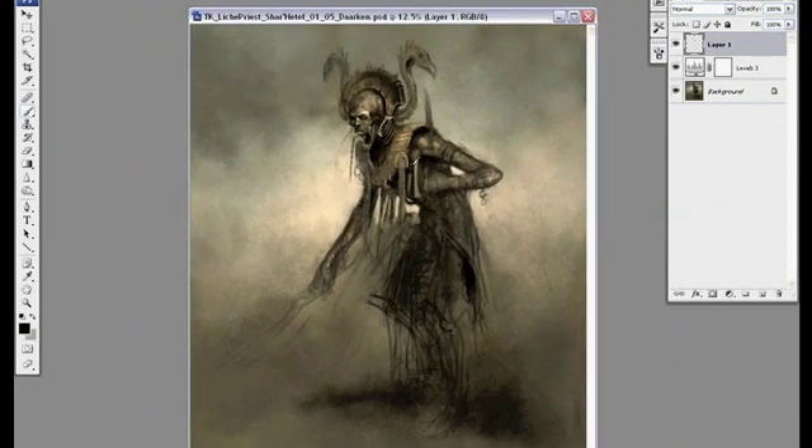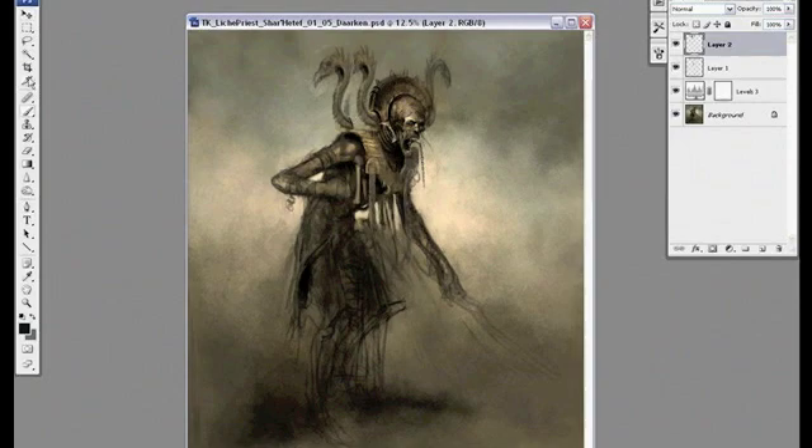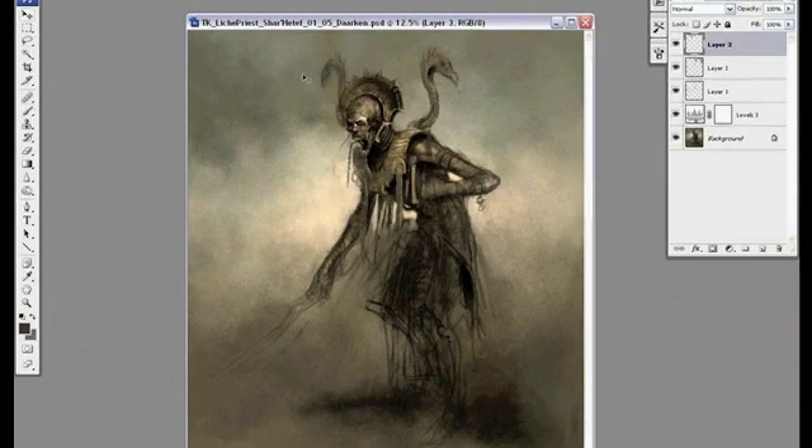I'm not really sure how the birds connect to the back of his helmet so I think I'm going to move them to attach to his back. Plus the curve of the birds will actually draw your eye straight to his head, so it's a good directional element.